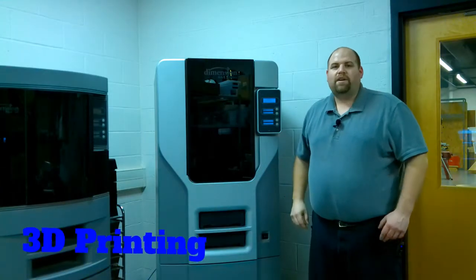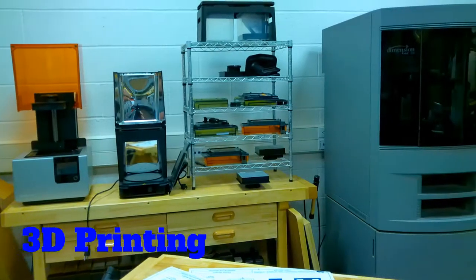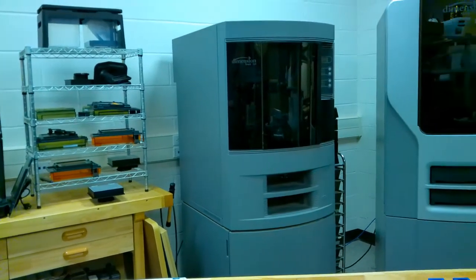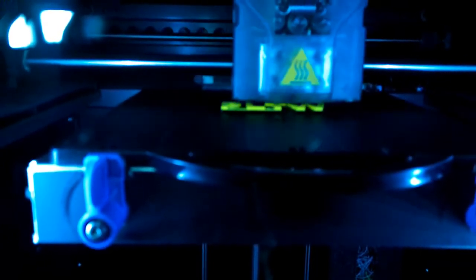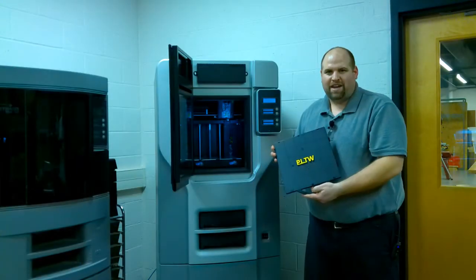One of the pieces of equipment in our rapid prototyping lab that you're really going to have fun using is our 3D printer. This is a fused deposition modeling 3D printer that uses ABS plastic and support material to create a multitude of projects that you can design on the computer and then print on the 3D printer. Currently, the printer is printing a Project Lead the Way logo — let's check it out.